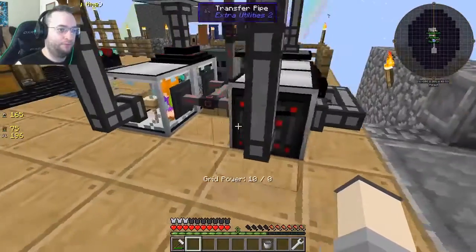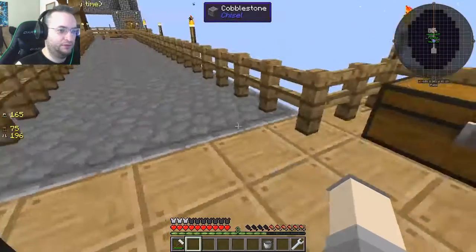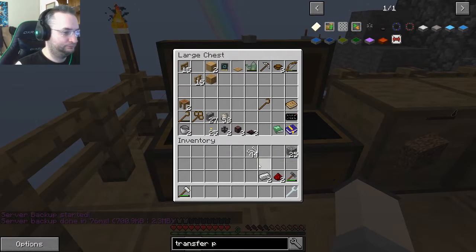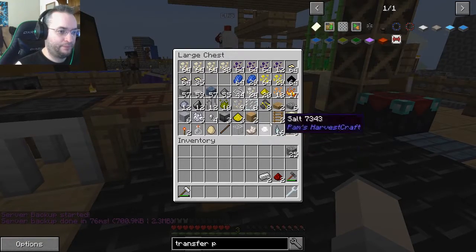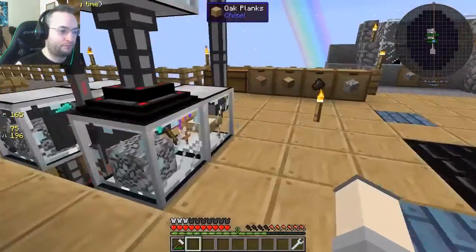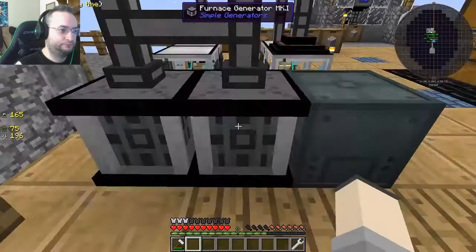Is there a better way to wire things — like a new thing called wire? There are redstone conduits — it's just called redstone conduit. They work like the energy conduits but transfer a redstone signal instead. But if you're doing something simple, just using regular redstone is probably not a problem.